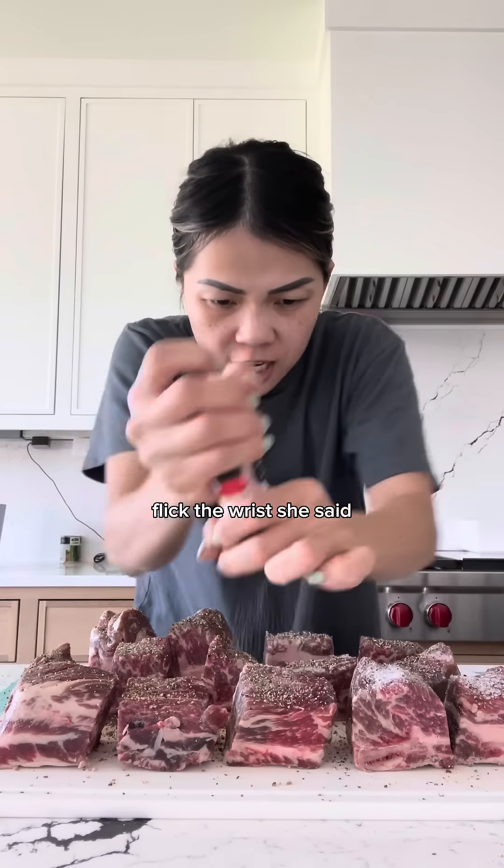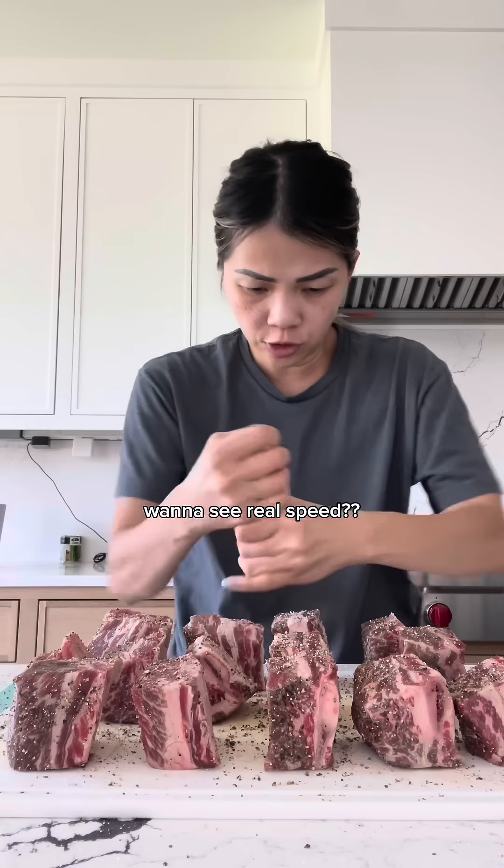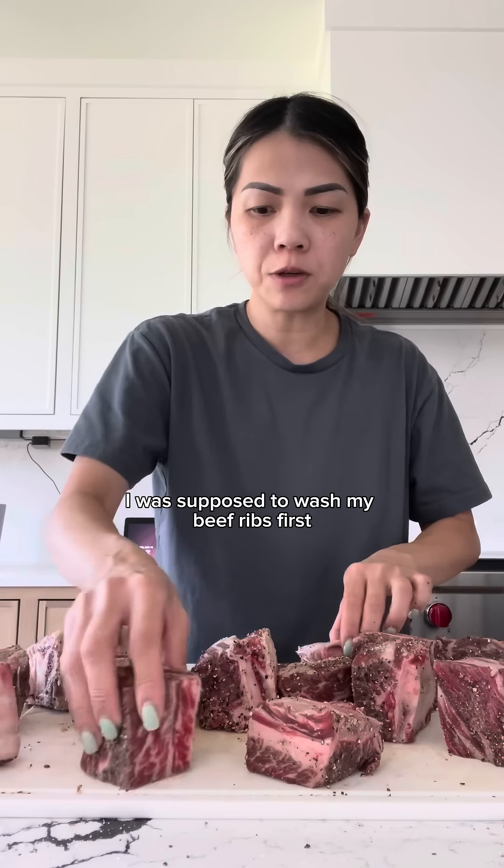Look at the wrist — look at the wrist she said. I'm generously seasoning my beef short ribs with salt and black pepper. I was supposed to wash my beef ribs first.